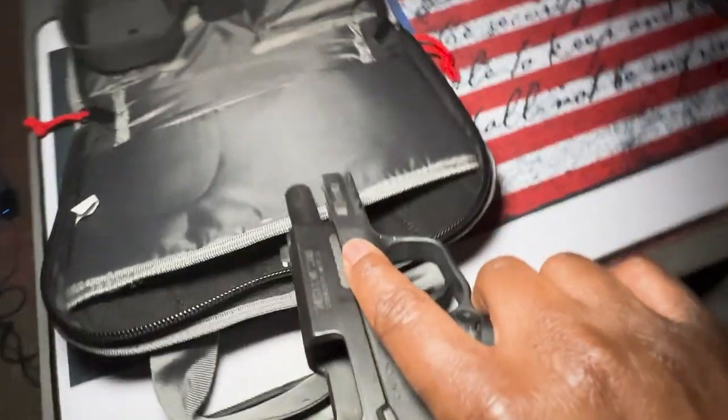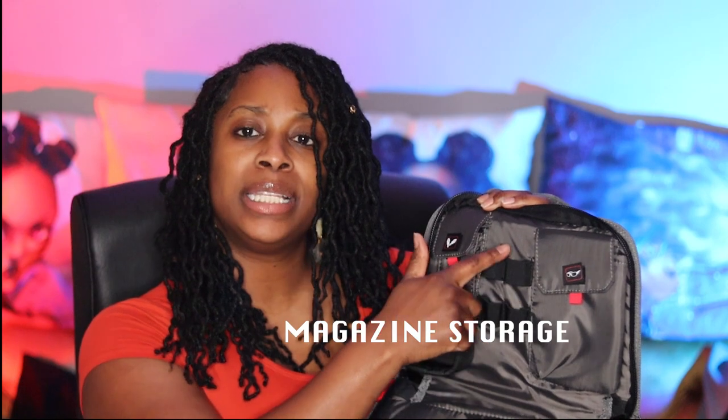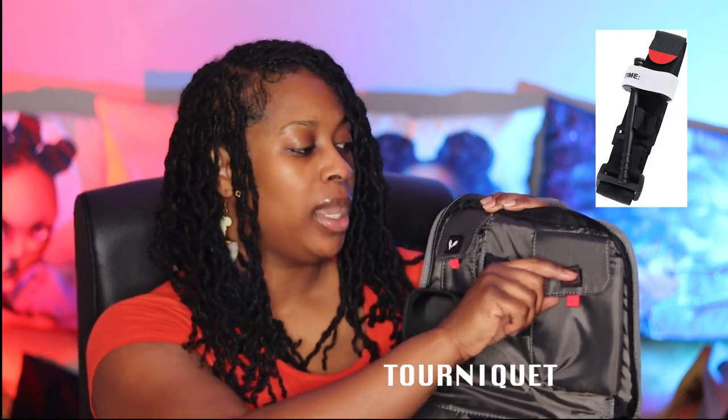This case has really great padding on the inside, which is really good for your firearm. Your ear protection will fit in this compartment. You can fit an extra mag as well as a tourniquet, which I would recommend putting in here. And then you can fit your eye protection in here — that could be any sunglasses or any other eye protection you want to bring with you.